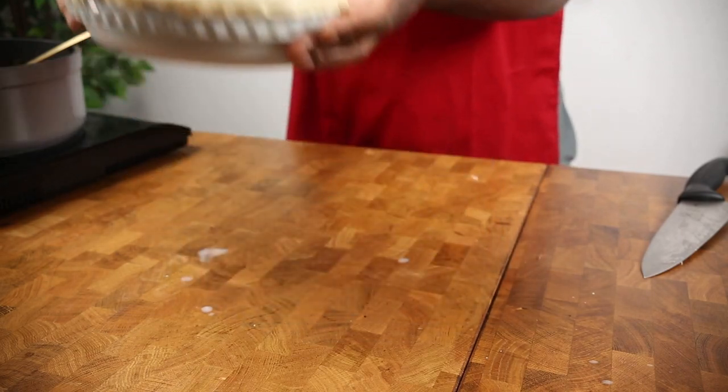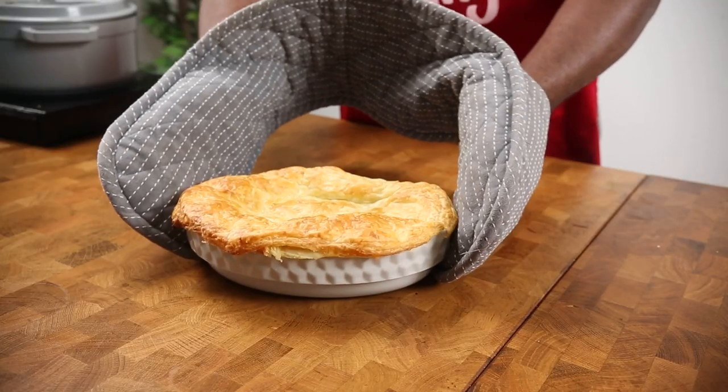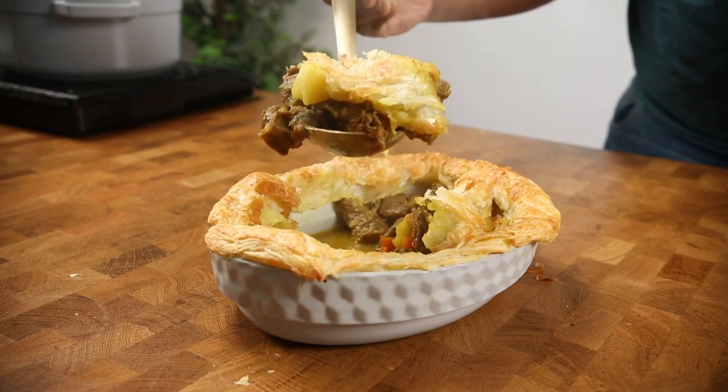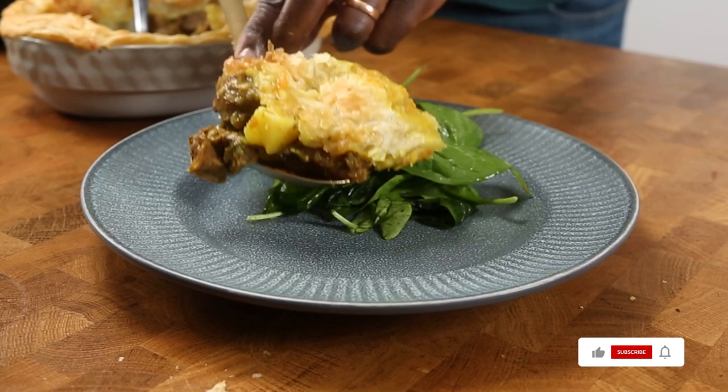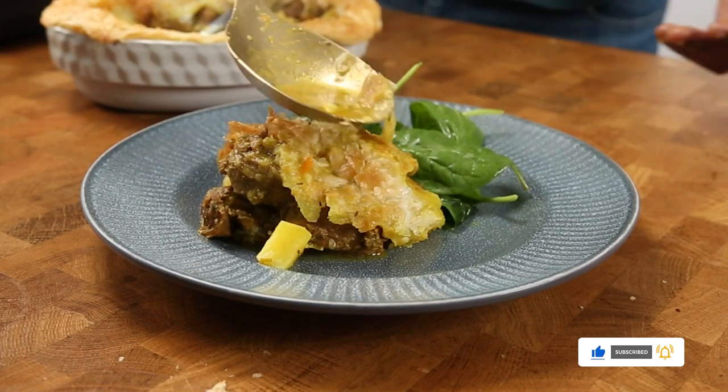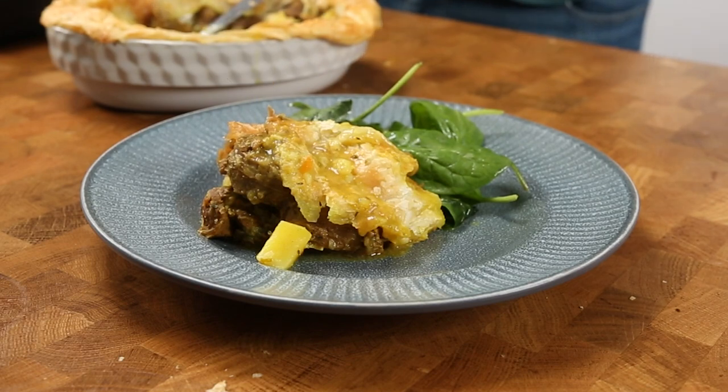There you have it — curry goat pie! Crispy at the top and tender underneath. Finish it off with some gravy on top and enjoy. Curry goat pie: easy, delicious, and flavorful.